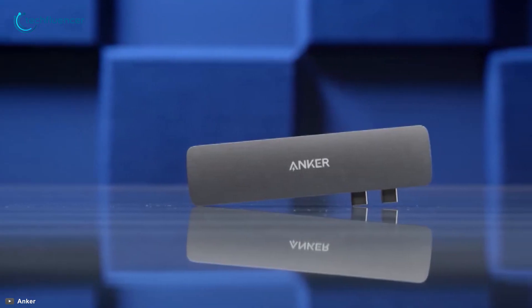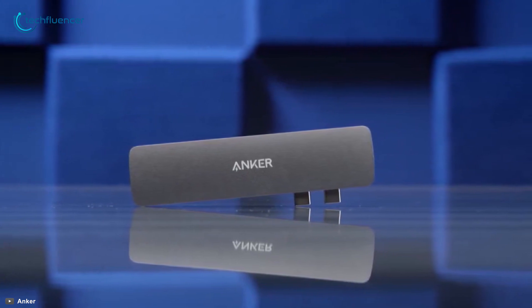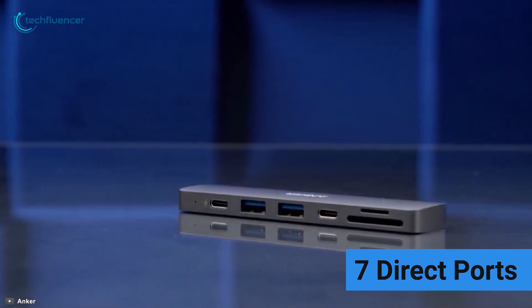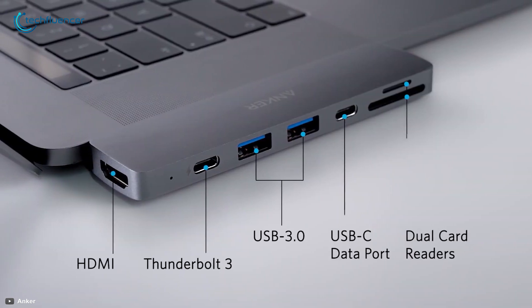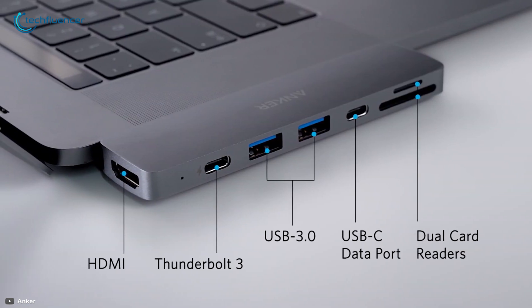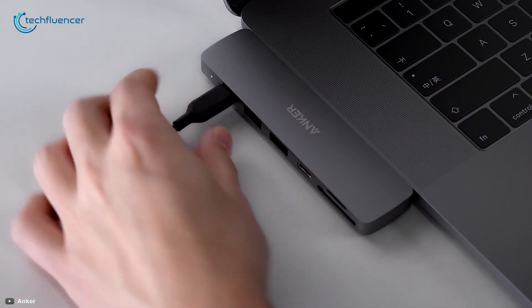Like the previous Satechi Type-C Pro Hub, the Anker USB-C Hub connects with your device without any wire. With Anker's USB-C Hub, you can turn your MacBook's two USB-C ports into seven direct ports for a versatile experience. The extended seven ports include a Thunderbolt port, USB-C, USB-A ports, an HDMI port, and SD and micro SD card slots, all in one package.